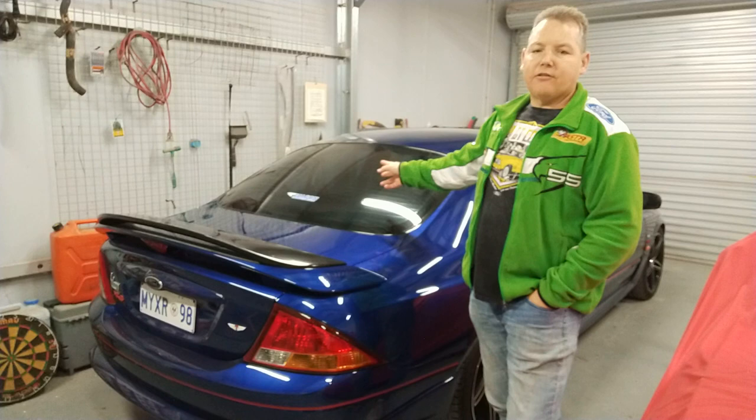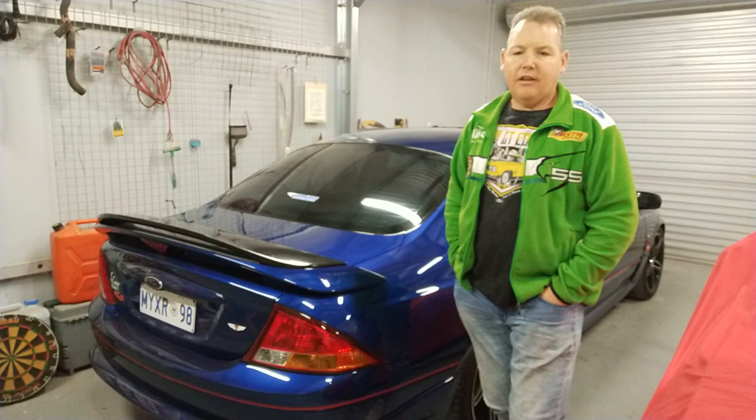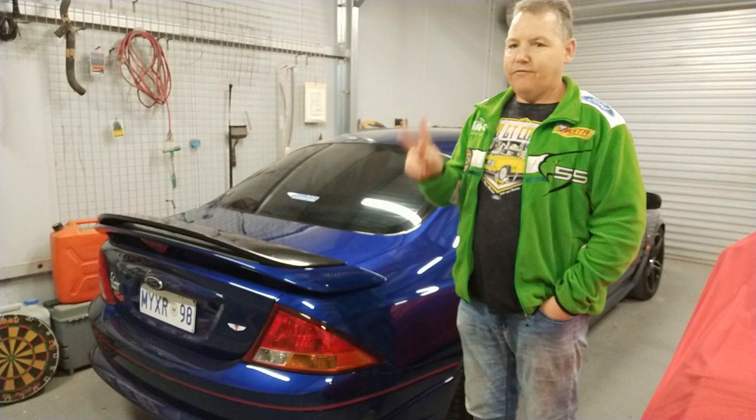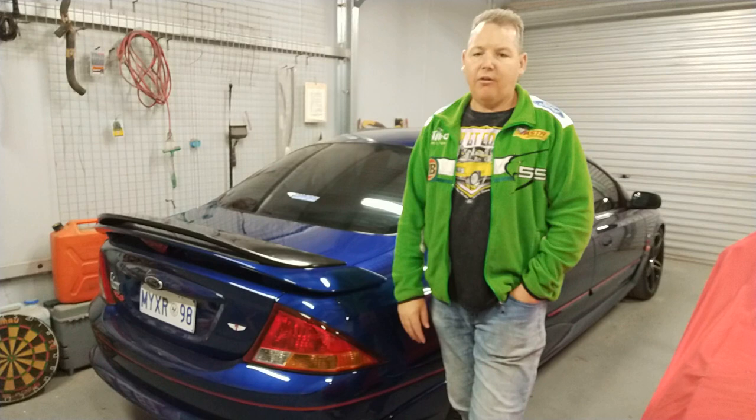As far as glass goes, ceramic coatings on front windscreens, side windows, and rear windscreens are really good, especially in wintertime, so that you can drive at 60, 70, 80, 100 km/h and you won't even need your wipers — you'll just be able to see straight through it because the water will literally just fly off. Even most paint coatings put on glass will last nine months on a window. And if you've got plastic headlights, put a ceramic coating, wax, or sealant on them regularly so they don't suffer any yellowing.